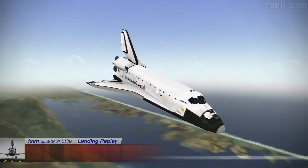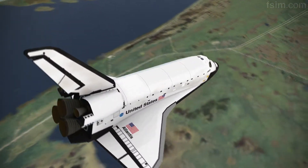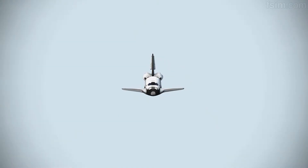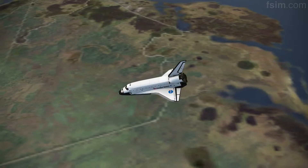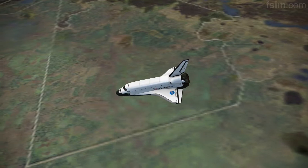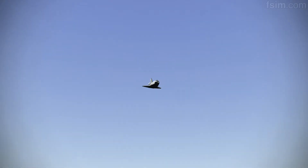9,000. 8,000. 7,000. There you go, 6,000. 5,000. My radar is good and your radar is good. I'm going to declutter down.